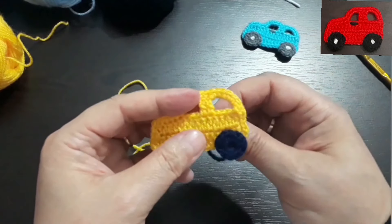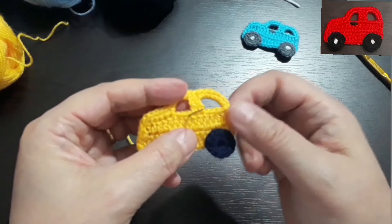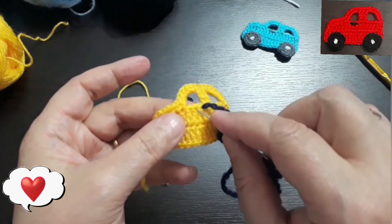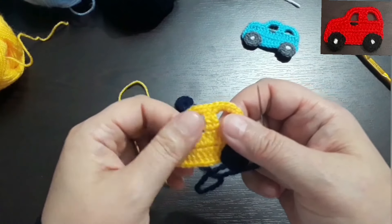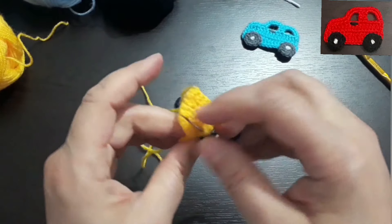Arabanın kapısının kolunu yapalım. Bakın şuradan ipimi çektim ve şu ortada bir boşluk bırakıp şuraya batıp arkaya çekiyorum ipimi, çok çektirmeden. Şimdi buradan da şöyle bir sabitliyorum.